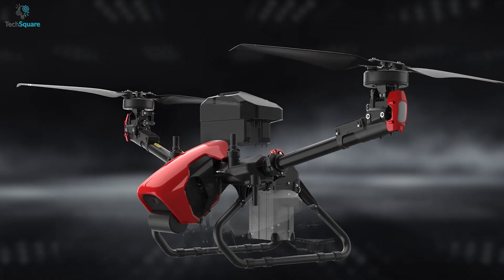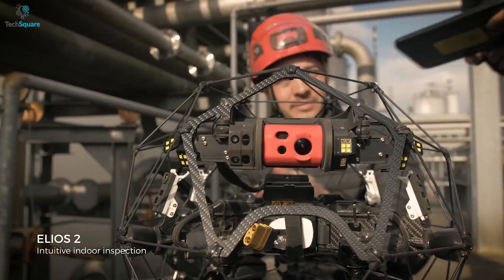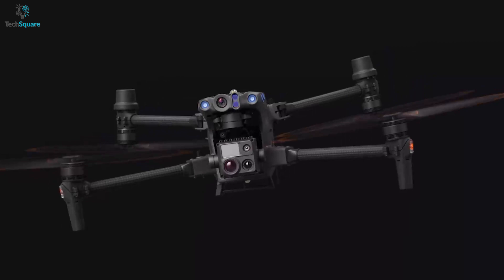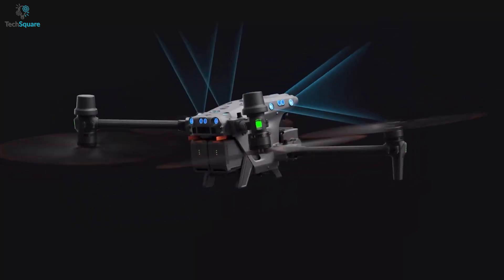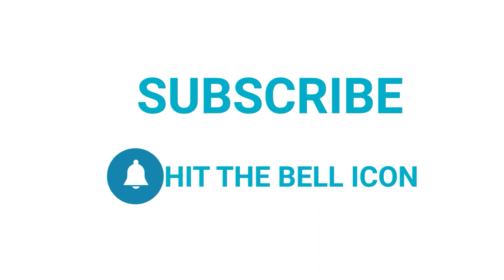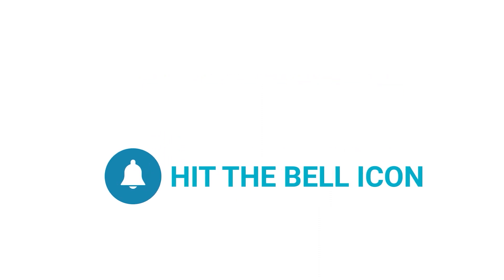So that was all about the top 5 best industrial drones. Which one do you want to buy? We would love to hear from you. Please let us know, and as always, thanks for watching. Like, comment, and share with your friends if you find this video helpful. Subscribe to our channel if you want more videos like this on your feed.